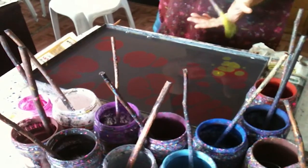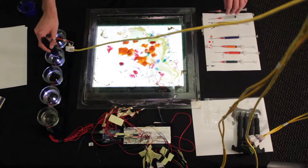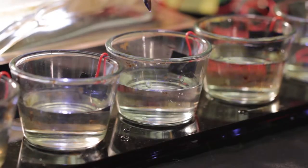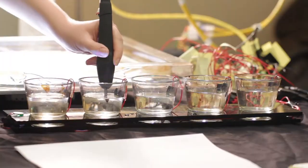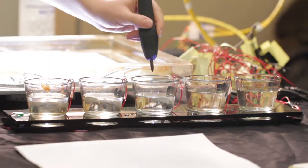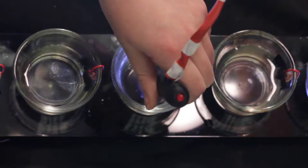In the same manner that the original ebru artist can select new colors of paint from different jars, the digital ebru craftsperson can select new behaviors for the magnets using an analogous interaction. Dipping the stylus or rake into one of the lit pulsing jars is sensed by the Arduino and changes the rhythm of the electromagnets to match.